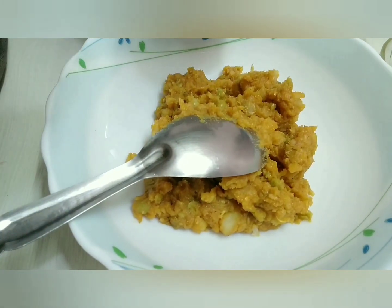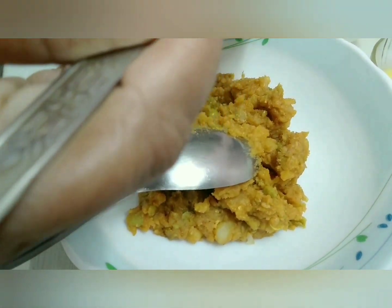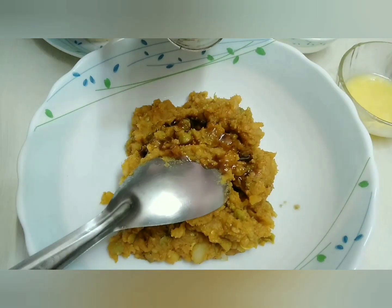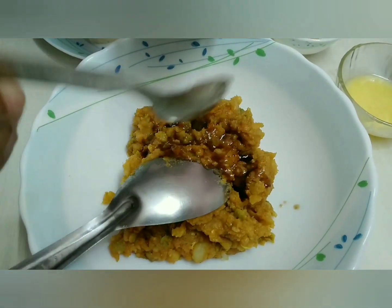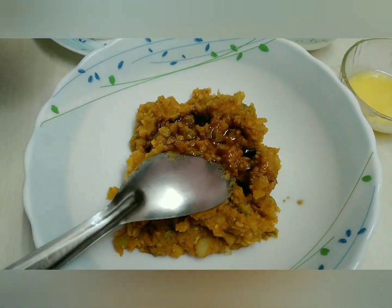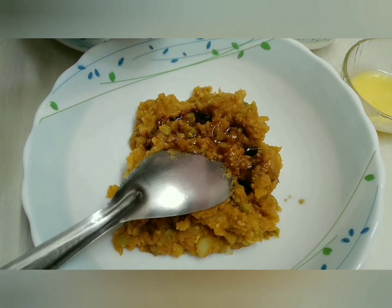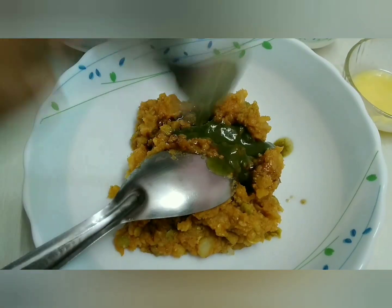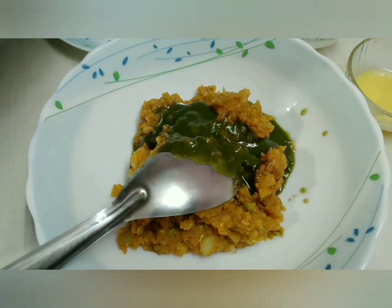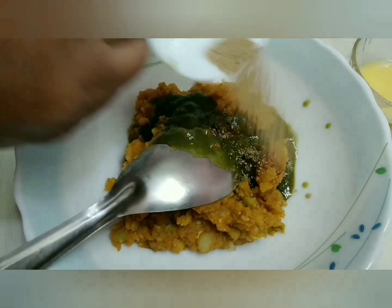Put a little tamarind chutney — it's tangy and sweet, so add it according to your taste. I am putting two spoonfuls. This green chutney is hot and sour, also add according to your taste. Add half a spoon of chat masala.